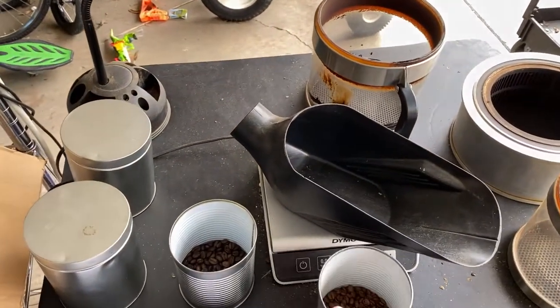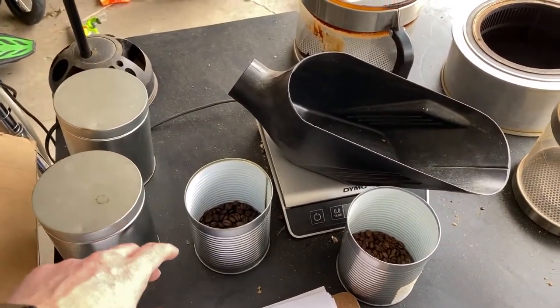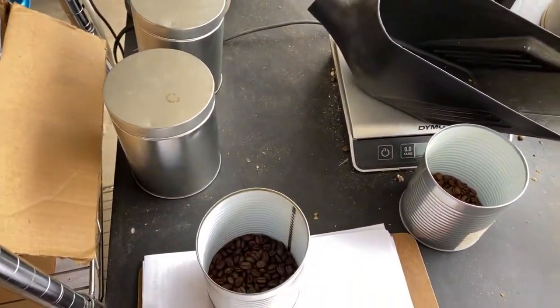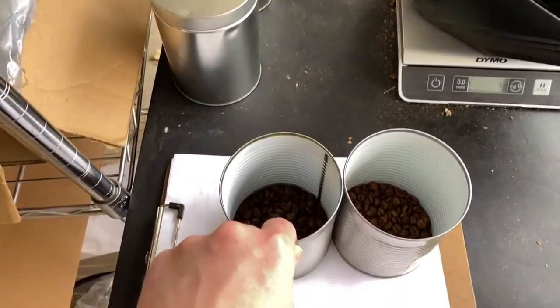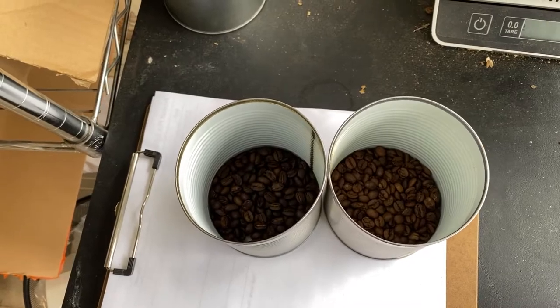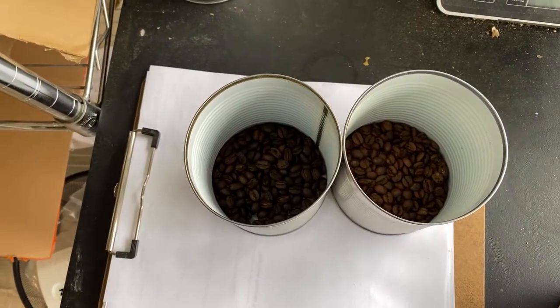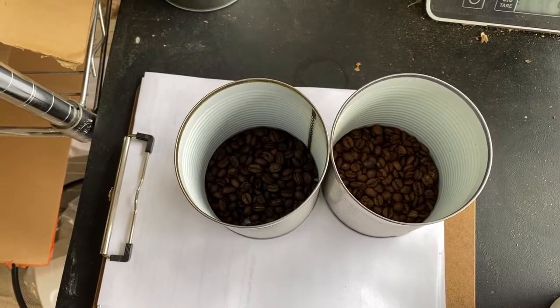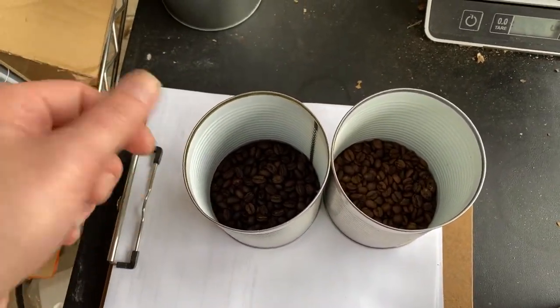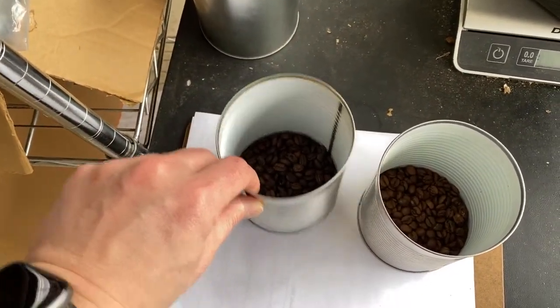So I have two coffees here that I recently roasted. One of the beautiful things is that I get to drink what's left over, because I roast to order for the customer. And you can see, even just looking down in these chambers — even with the camera's exposure — that they have very different roast levels. And if I take them out and use natural light, it actually is even easier.